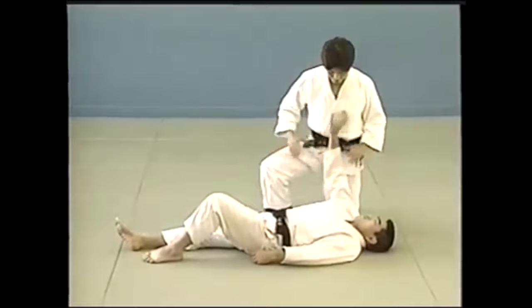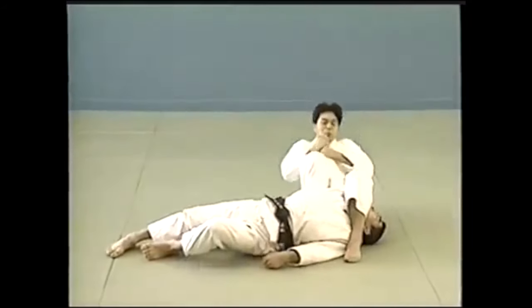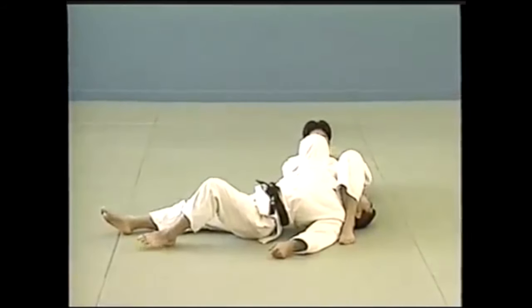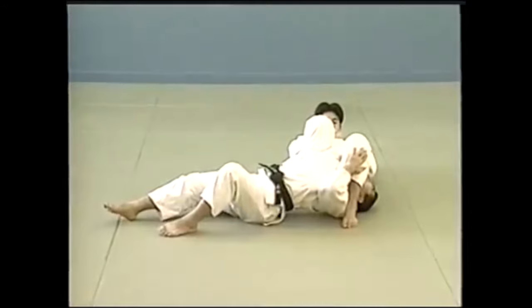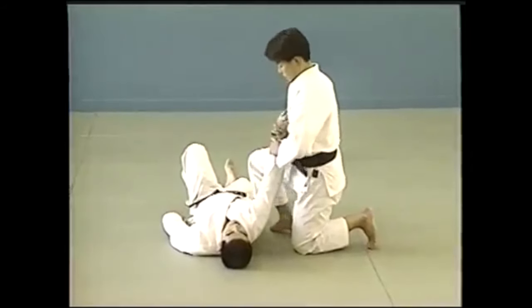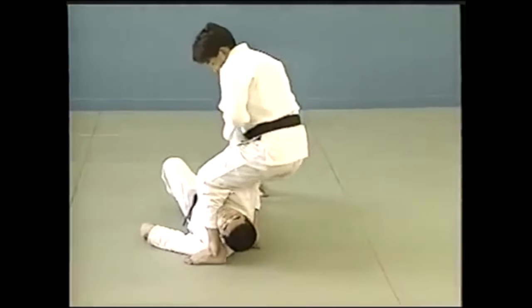This is the basic form. You have one leg biting on the head, while the other you use the shin to block on the ribs to prevent them from turning to you. This is the basic form. There are many others, but this is how you usually do it.